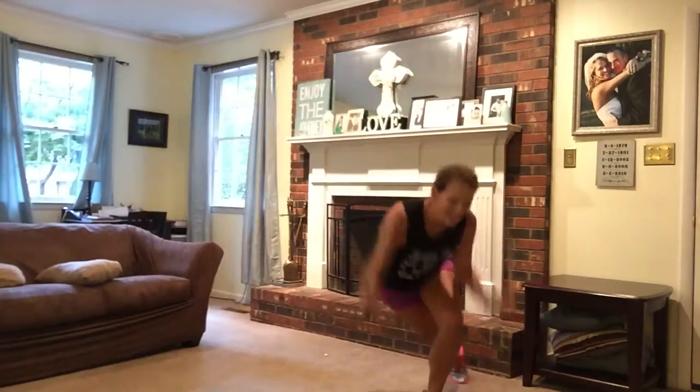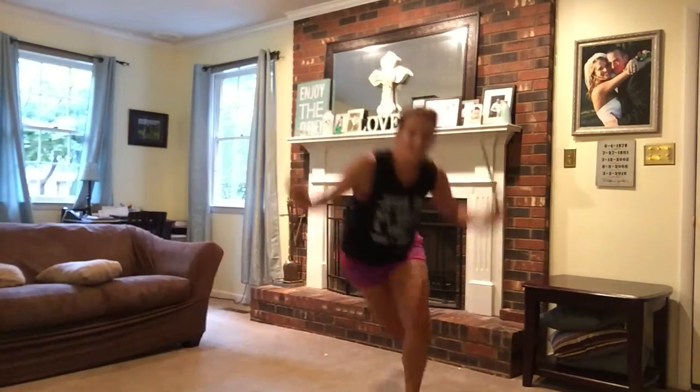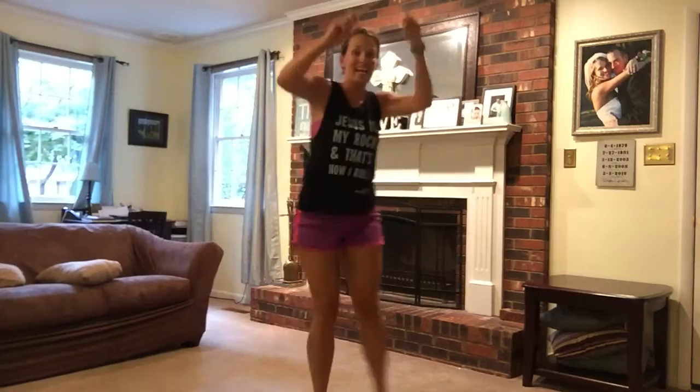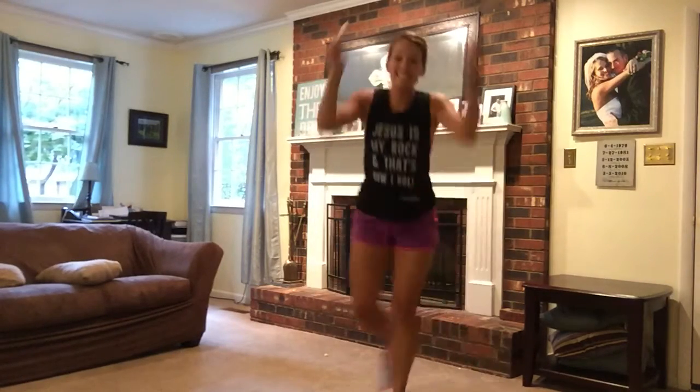Going to a curtsy lunge next. Three, and then stand. Two, three, stand, switch. Stand, switch.